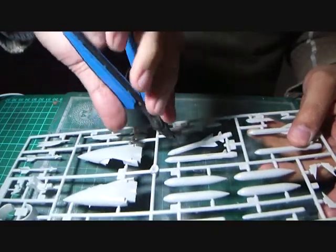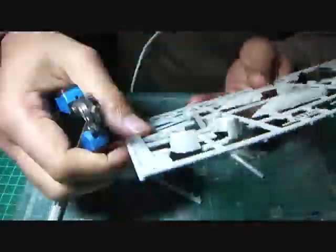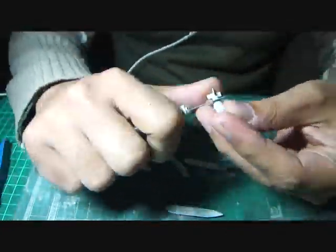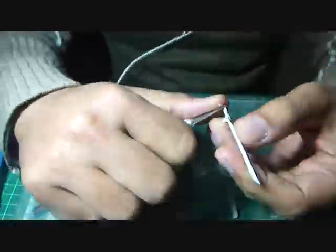As always, I began by assembling the weapons together, as that gives me the momentum for the project. At this stage I was still undecided on whether to load the Sea Harrier with the Sea Eagle missiles or go with the standard air-to-air configuration of drop tanks and air-to-air missiles.